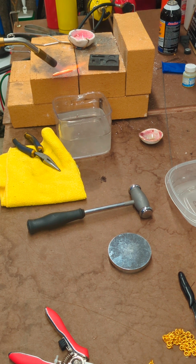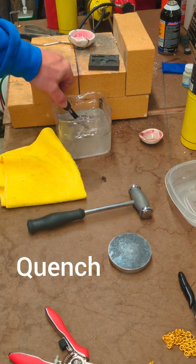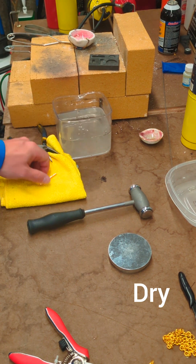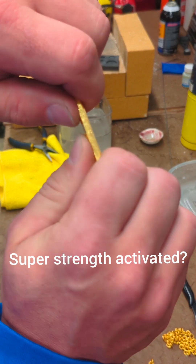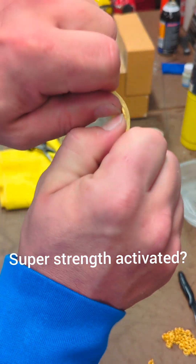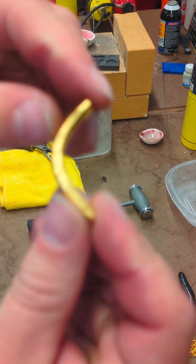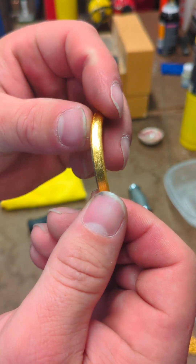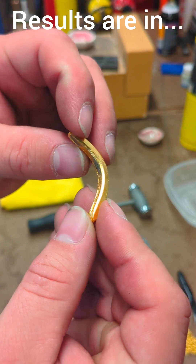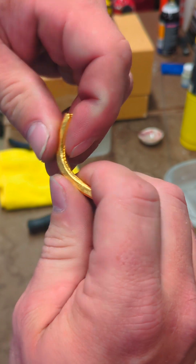I thought it was nice and red. Let's quench. Dry. All right — same piece of gold. Bendable. So you tell me: can 24 karat gold be work hardened? I'm going to tell you here that it can and it does. Even being rolled straight, that was enough work hardening to make it really hard to bend again.